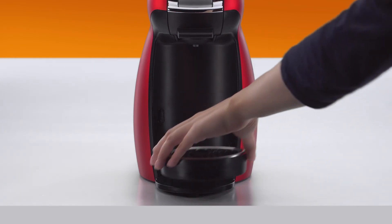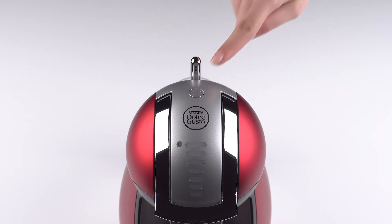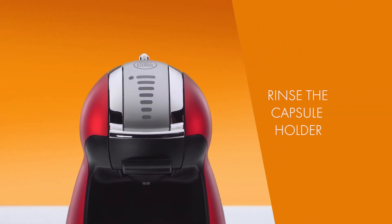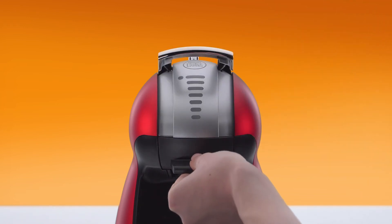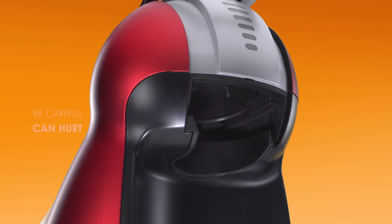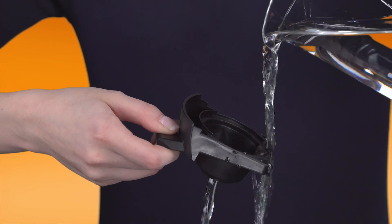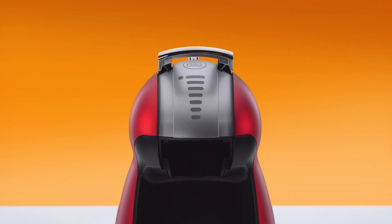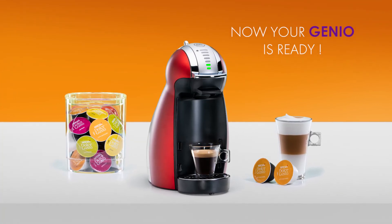Remove the container and put the drip tray back. Switch off the machine. Remove the rinsing tool and keep it for future use. Be careful of the water injector. Dry the inside of the head with a soft cloth. Rinse the capsule holder with drinking water, then dry and reinsert it. Now you can enjoy making great coffee with your Genio.